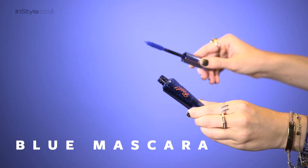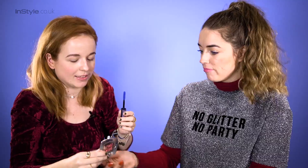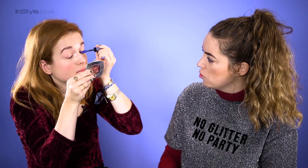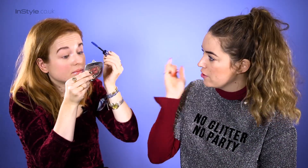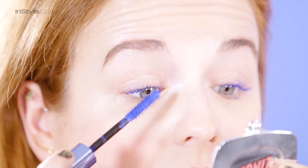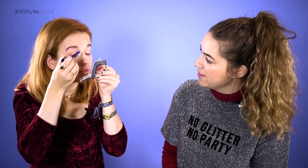We're just going to apply it onto the top lashes only. Apply it like normal and then turn the wand and go vertical, because then you can get all those tiny little inner corner lashes and the outer corner. Just go for it — that looks amazing.